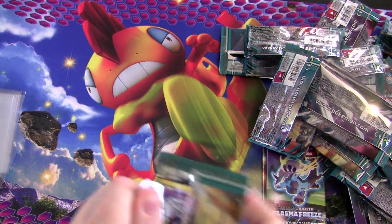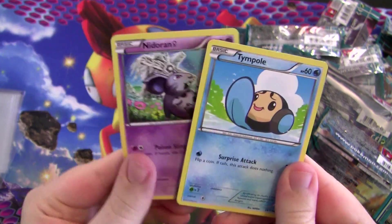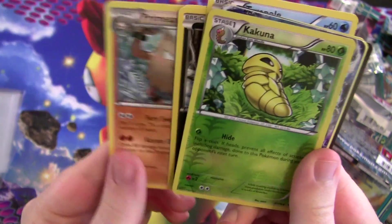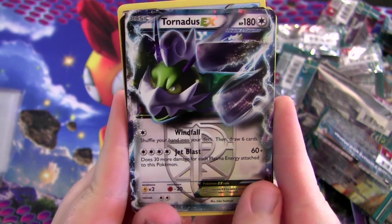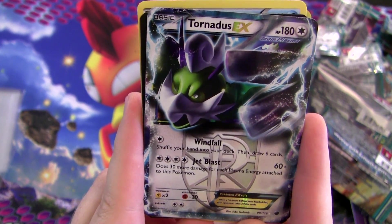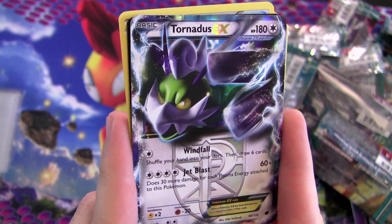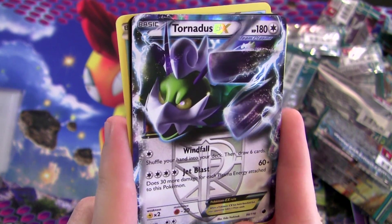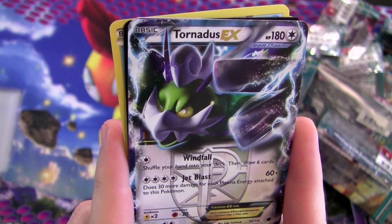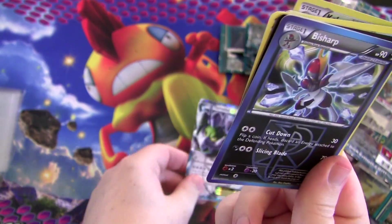Three packs remain. I see something — that's at least somewhat reassuring. Over the light it's a Tornadus EX! Kind of neat. Its first attack is great — Windfall: shuffle your hand into your deck, then draw six cards. There's not a lot that lets you do that at this point in Pokémon TCG history, so that's useful. Its second attack does 30 more damage for each plasma energy attached to this Pokémon — only 60 by default though.